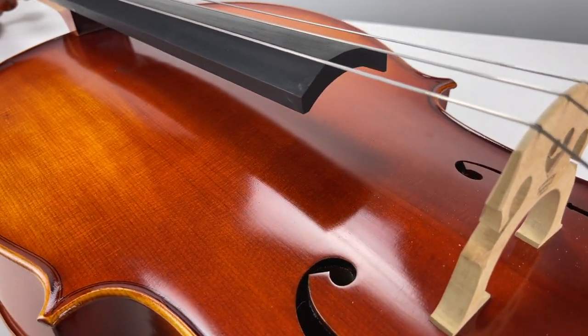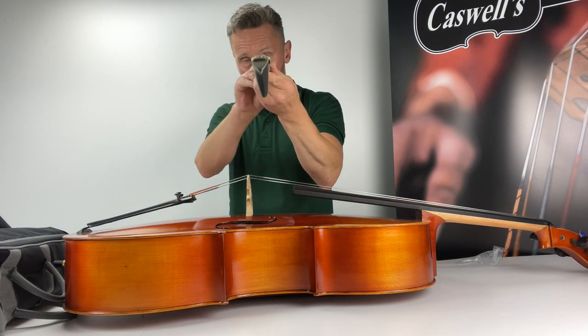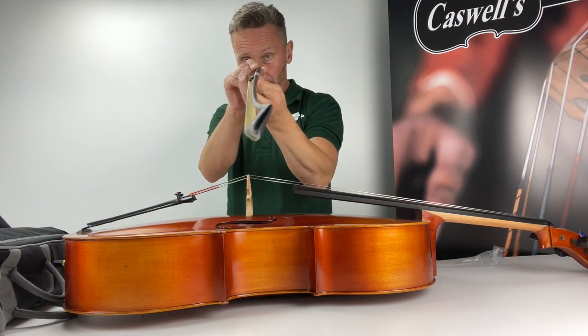This instrument is also available in all sizes, from full size to eighth size. The instrument is also available with Vitner fine-tuned pegs fitted.